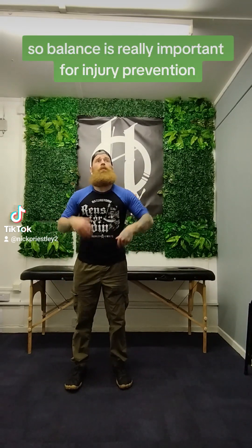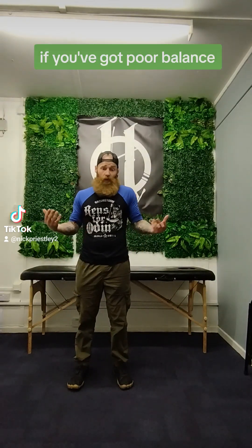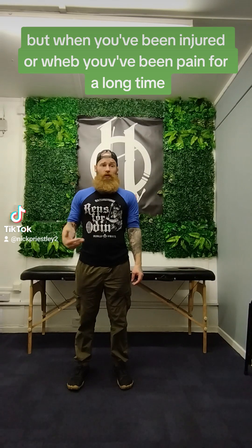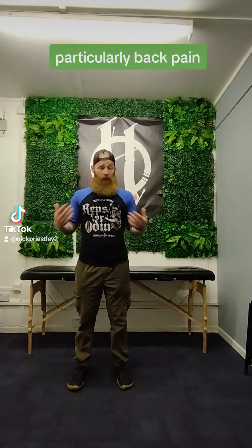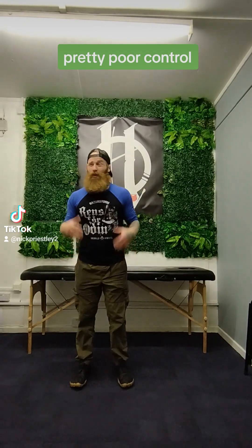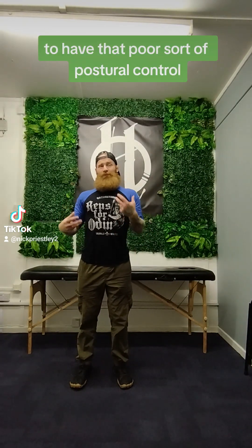Today we'll cover a bit of balance work. Balance is really important for injury prevention. As you get older, if you've got poor balance, you're at risk of falling and hurting things. But when you've been injured or when you've been in pain for a long time, particularly back pain, you tend to have pretty poor balance, pretty poor control. And it's also a risk factor for back pain to have that poor sort of postural control.